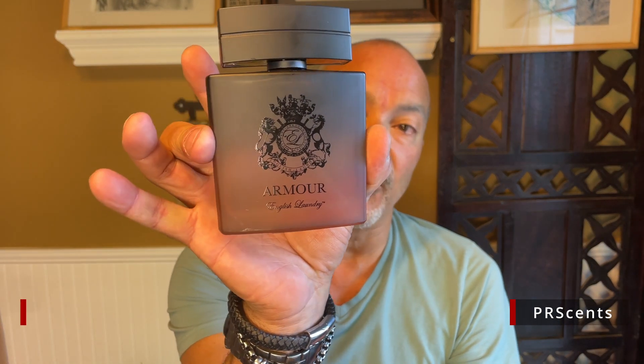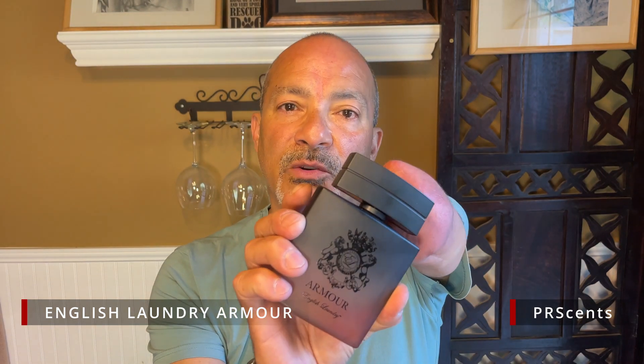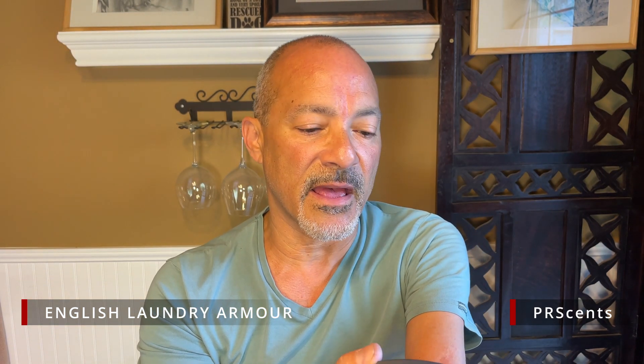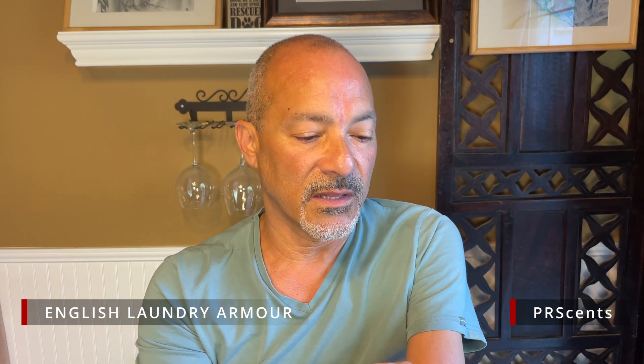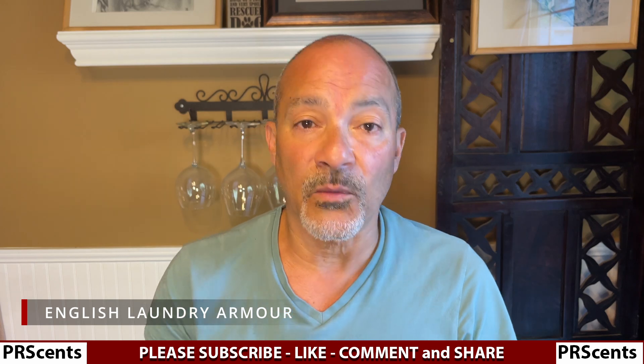So this is English Laundry's Armor. I love the bottle — it's really cool. The cap, as opposed to most of the ones I have where it just spins because it doesn't hold, this cap actually is pretty cool. The atomizer is not that bad — a nice white spray. And the scent is really, really nice. It's very, very citrusy at the beginning. You get a huge lemon zest, which is one of its opening notes, along with bergamot. So between the lemon and the bergamot, you get a super citrusy scent at the beginning.